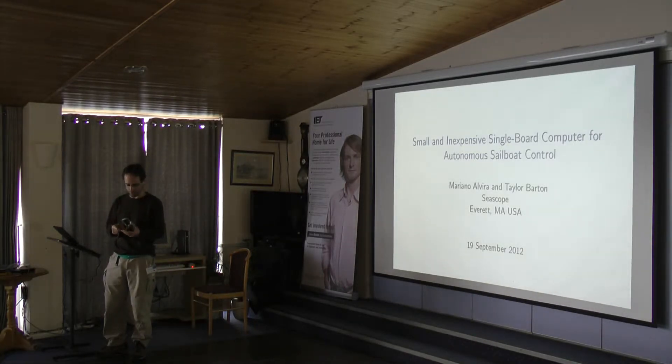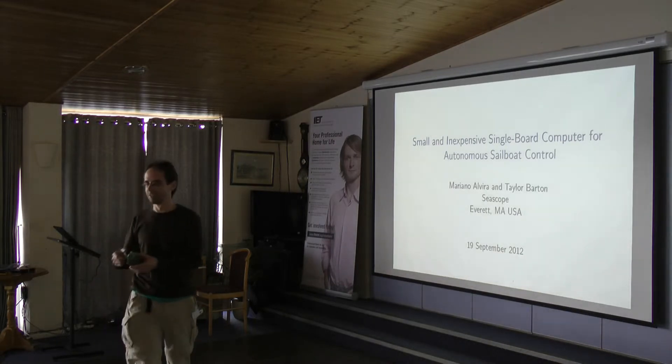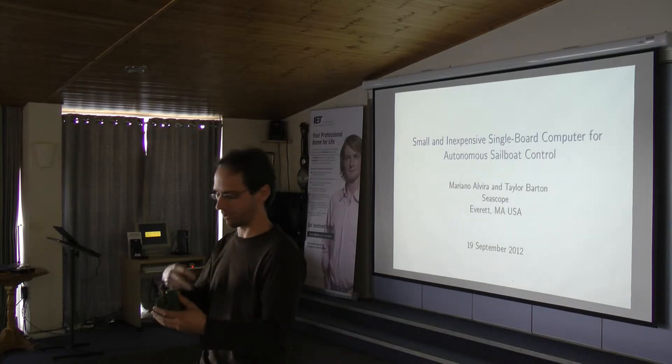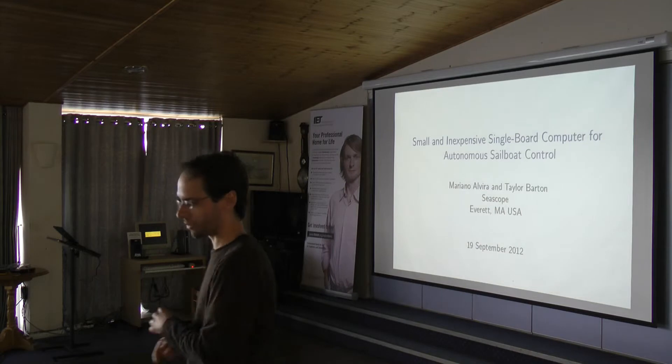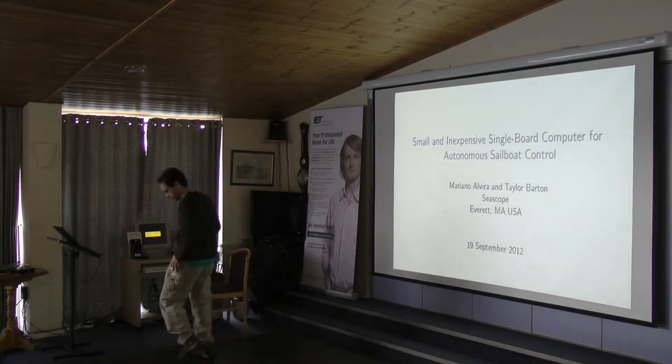I'm going to continue the show and tell. I have my board here. It's good and works, so try not to break it. It has all the connectors and stuff, so you can sort of play with it. That's sort of one of the key elements of the design — I tried to make the form factor nice to work with. So feel free to play with it.